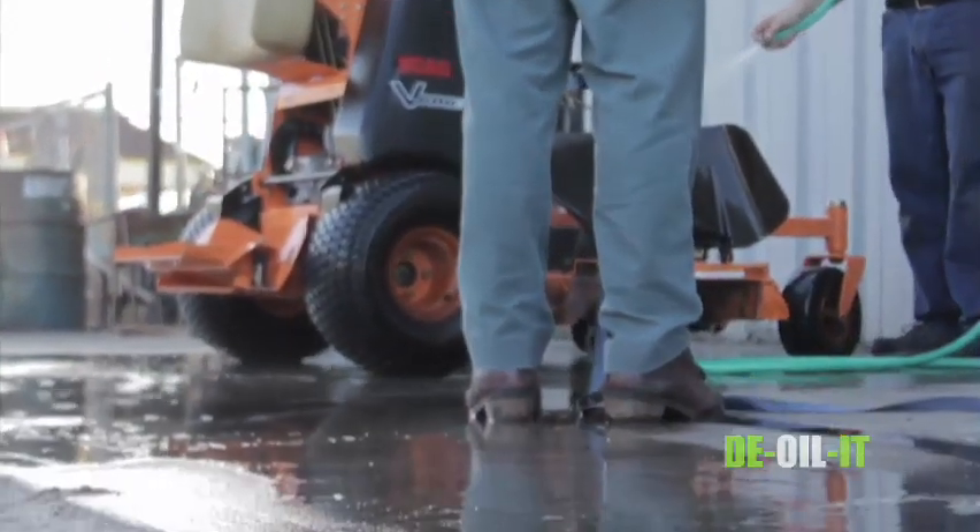You just use it. If it gets on the ground, we're not really worried about the environment now — we're actually going to degrade anything that's in the ground, and it's going to help us clean it up from there. The cost of the product is a little higher, but when you actually look at overall what we were doing in the past, the cost is pennies to the dollar.